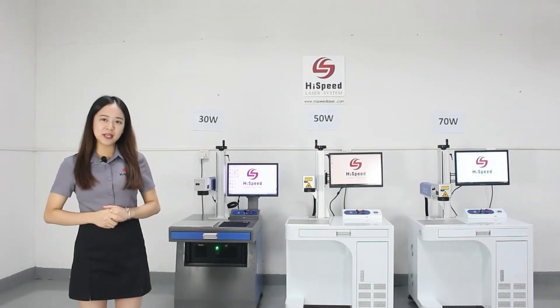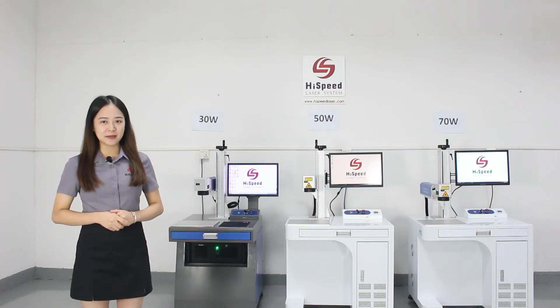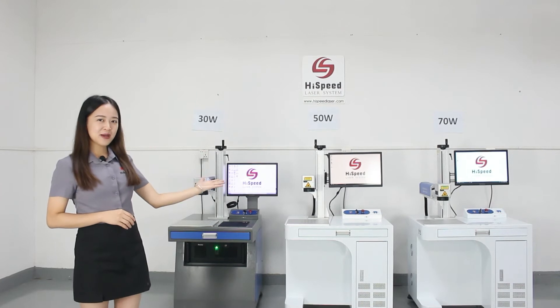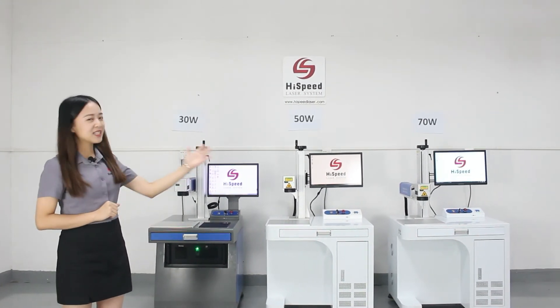Hello everyone, this is Emily from High Speed Laser. Today I would like to show you the difference on laser marking times between different laser power. We have three fiber laser marking machines here. There are 30W, 50W and 70W.